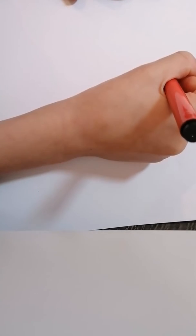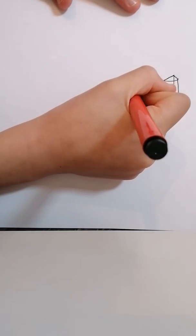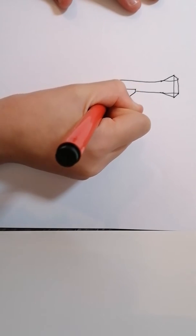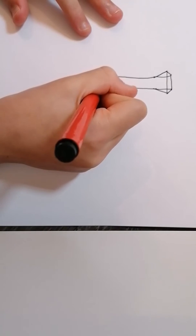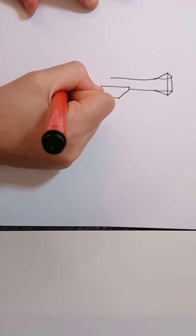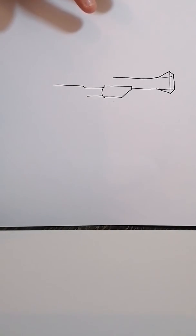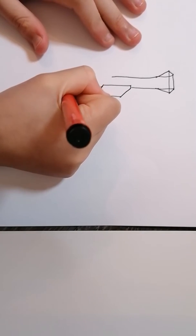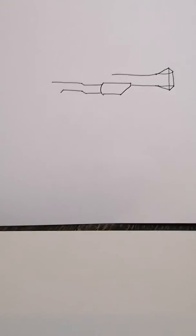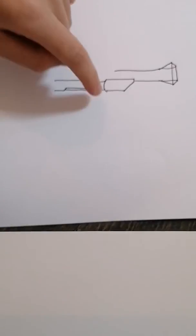The next thing you're going to do is draw two lines like that. Then you're going to draw a mini line, and then draw two more lines like that. Then I'm going to draw a long line, and another line like that. Then draw another line like that, and put something like that in there.